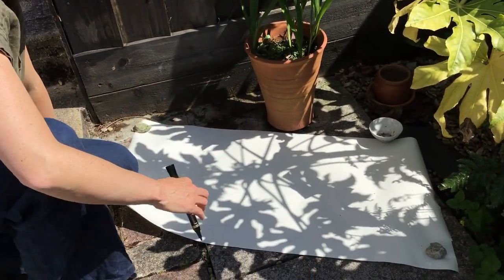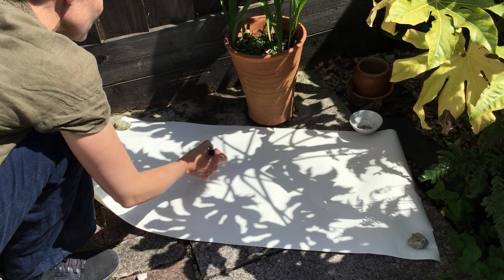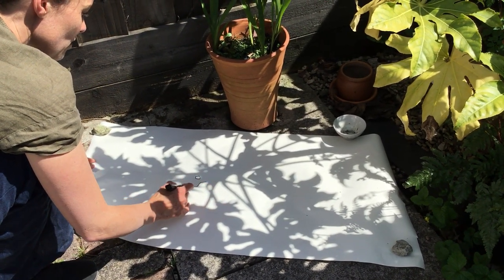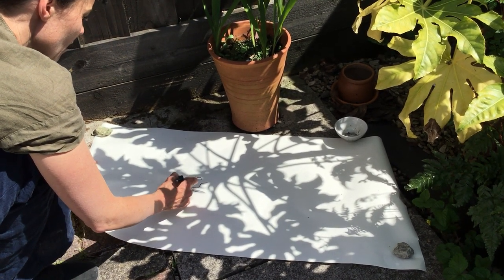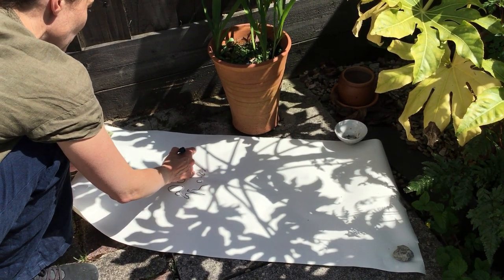I've got this lovely shadow — it's about two o'clock in the afternoon and I'm just going to do a quick drawing of the shadow on some plain paper. This is quite a thick marker pen; you could do it with a felt tip pen.